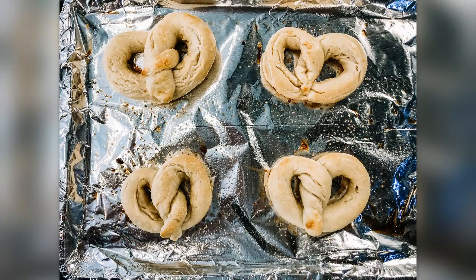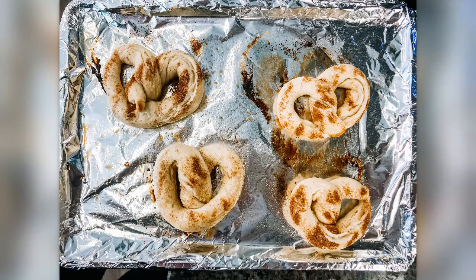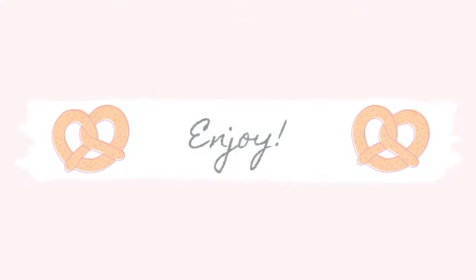Here's what the finished salted pretzels look like. And the finished cinnamon sugar pretzels. You can also cut your rope into sections and create pretzel bites. Enjoy!